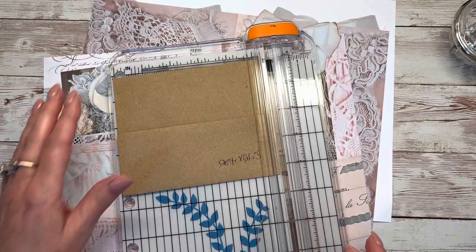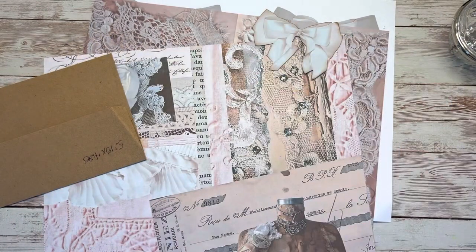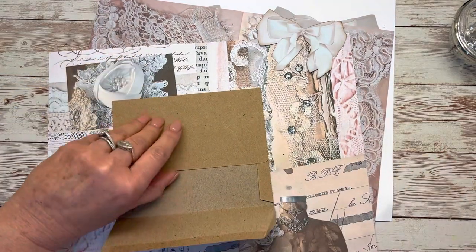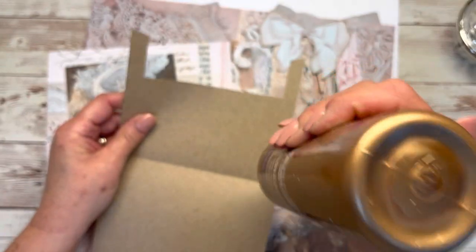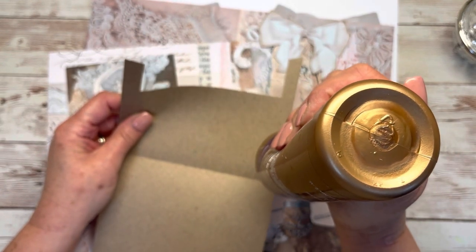All right, that should make it narrow enough. Now that I've trimmed the sides I'm going to need to glue that back, so I'm just going to put a little bit of glue on here so that I can have my pocket.